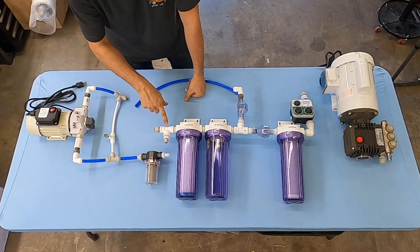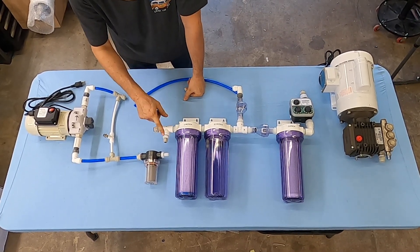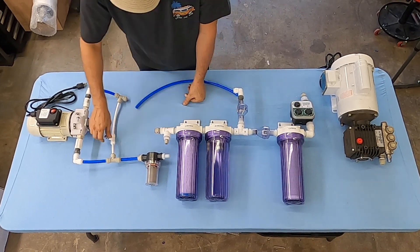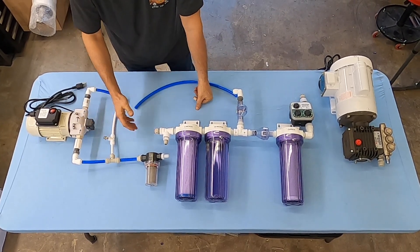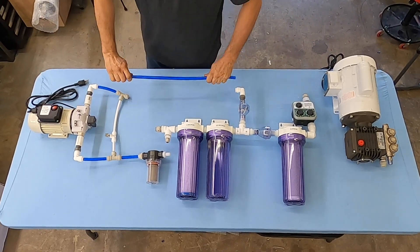The pressure gauge is either mounted on the control panel if you have one, or mounted right here if you don't. We want to take the pressure down to about 10 psi. We don't need more than 10 psi, so there's no need to be pushing the pump for something we don't really need.